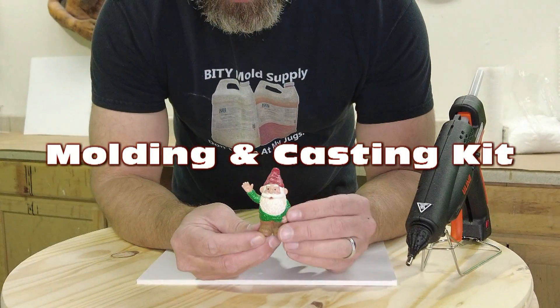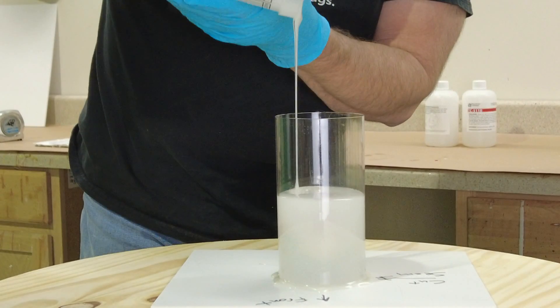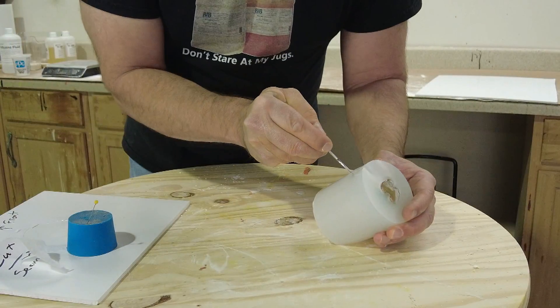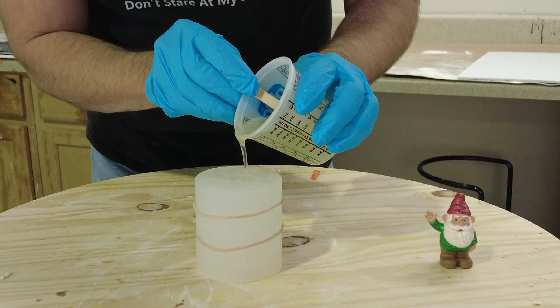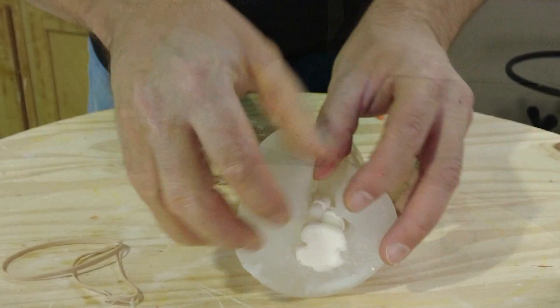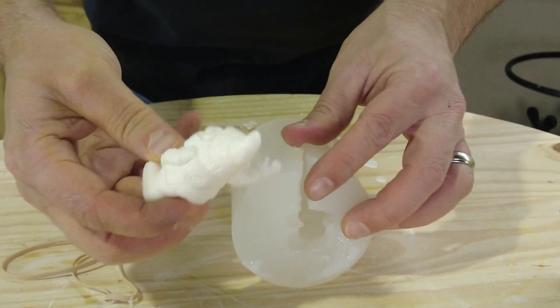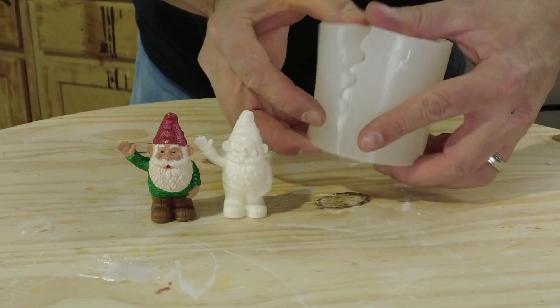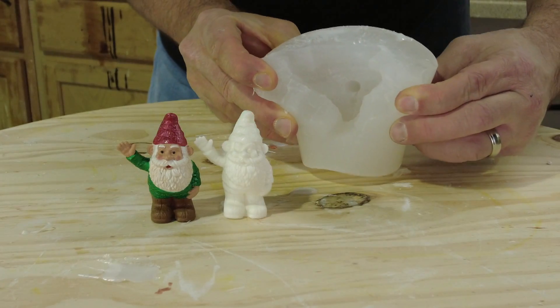This tutorial covers how to mold a simple object using silicone and reproduce it using casting resin. We'll go over the basic use of our molding and casting kit — a simple kit consisting of a pourable soft silicone and a hard casting resin — covering the basics of making a simple block mold using 51 tin silicone and TC800 casting resin to produce a hard plastic cast and a reusable silicone mold for creating multiple copies.